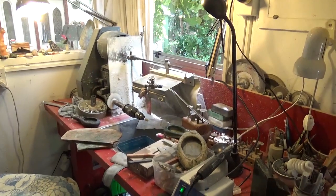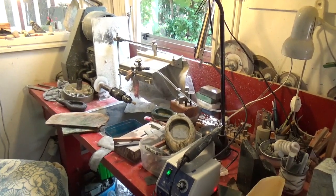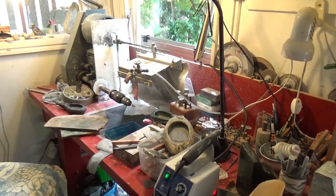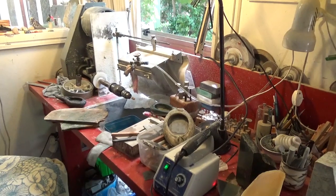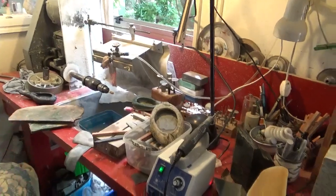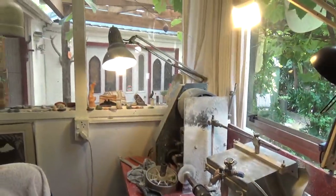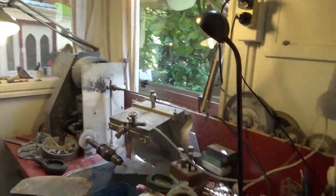I wouldn't say I'm a production carver — I mostly carve one-off pieces, and they sit there until they sell. Sometimes they sit there for ten years, but everything will sell eventually.